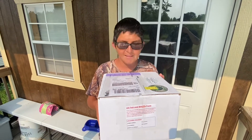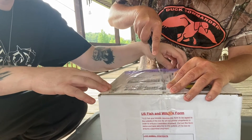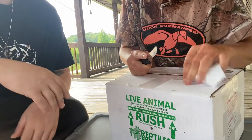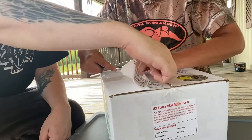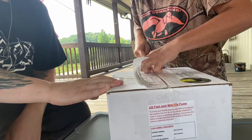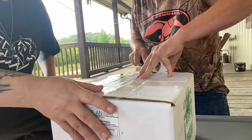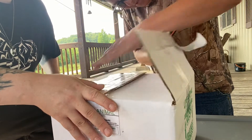You excited, TJ? All right buddy, let's get into that. All right, let's rip this off first. It's gonna be the funniest unboxing moment. Let's see what's in there. Cut it right down the middle here — there you go, you got it. All right, you're in!